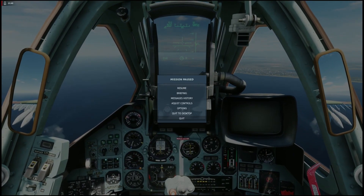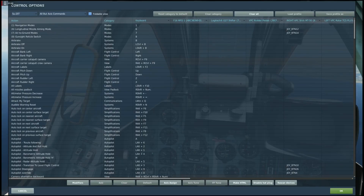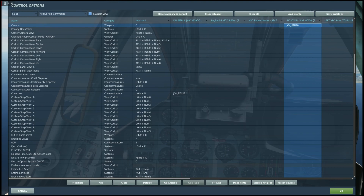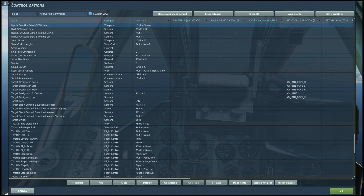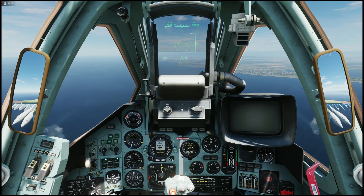The buttons you need for these gun pods are the cannon select button and ripple quantity SPPU select. You can also use target size gun pod elevation decrease and target size gun pod elevation increase — though that is not necessary.